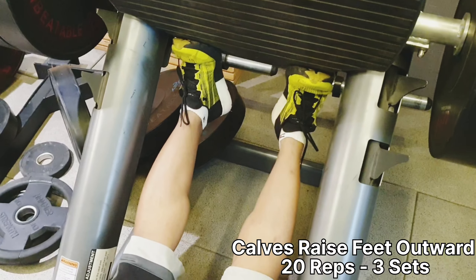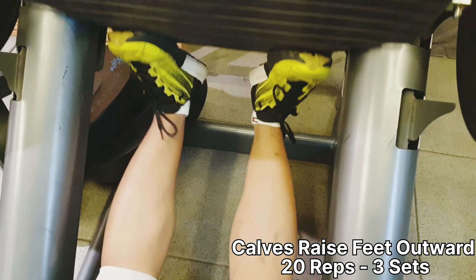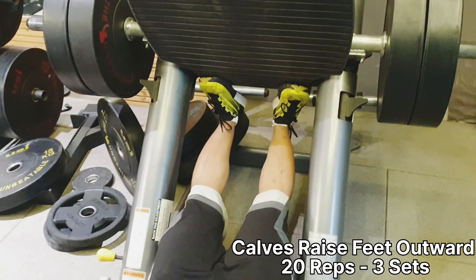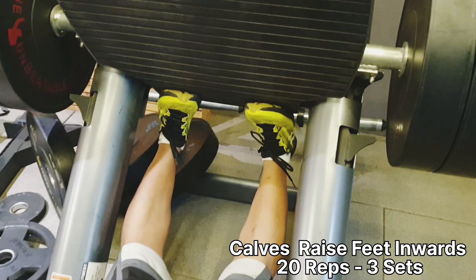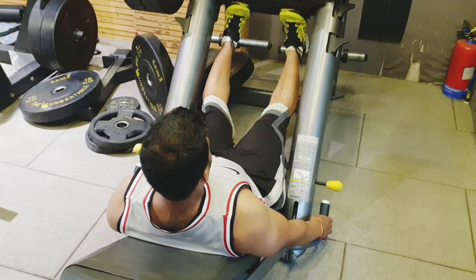Moving to calves: first variation is toes outward — do 20 reps for 3 sets. After that, do the variation with toes pointing forward — also 20 reps for 3 sets.